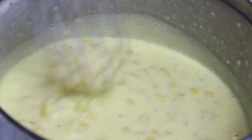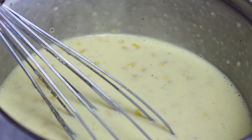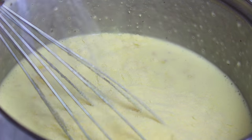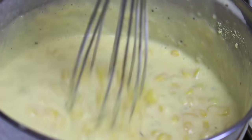Now that everything is nice and warm and it has thickened up nicely, I've just turned the heat off. Last thing we want to do is sprinkle on some grated parmesan cheese and just stir it through until it's completely melted. And once melted into the sauce, it's ready.